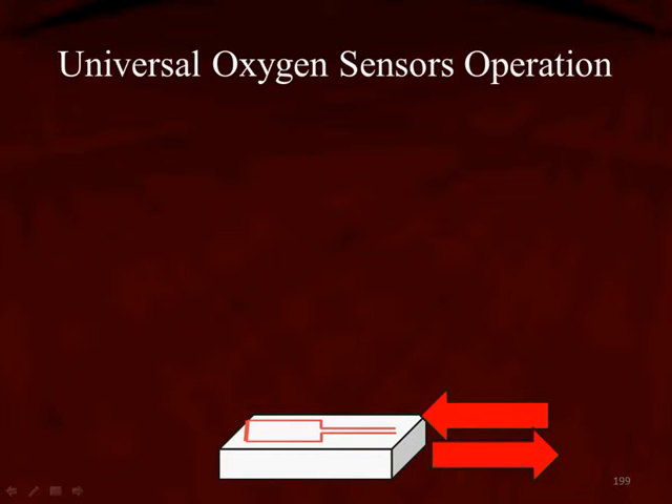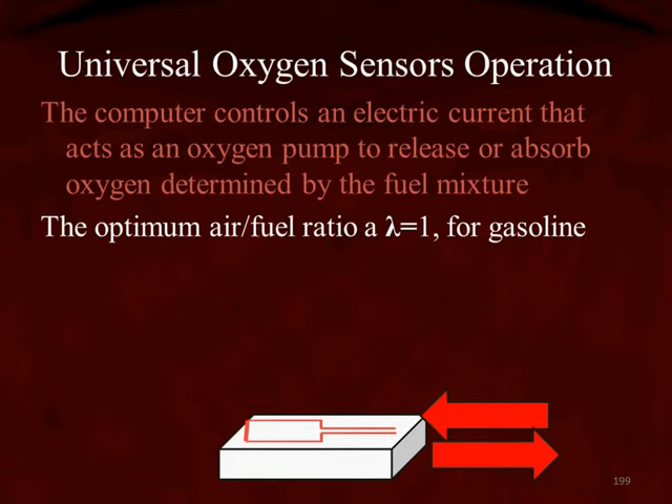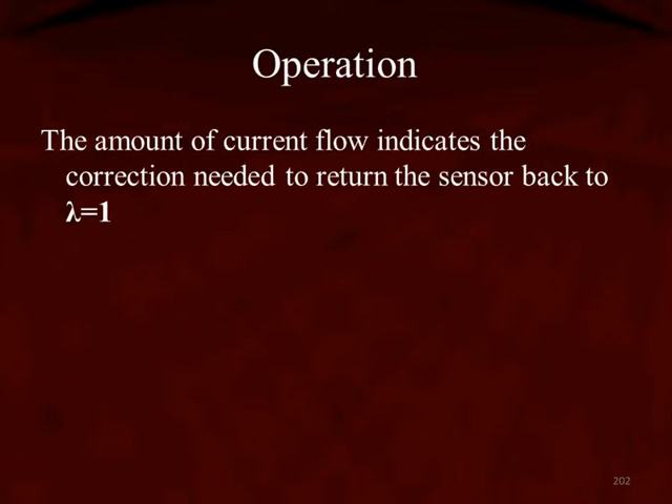Let's talk about the universal oxygen sensor operation and how it actually works. The computer is going to control an electrical current, and that current is going to act like an oxygen sensor pump — it's going to release or absorb oxygen, and that is going to be determined by the air-fuel mixture. The optimum air-fuel mixture is a lambda of 1 for gasoline. The amount of current flow tells us the correction needed to return the sensor back to a lambda of 1 depending on the fuel.